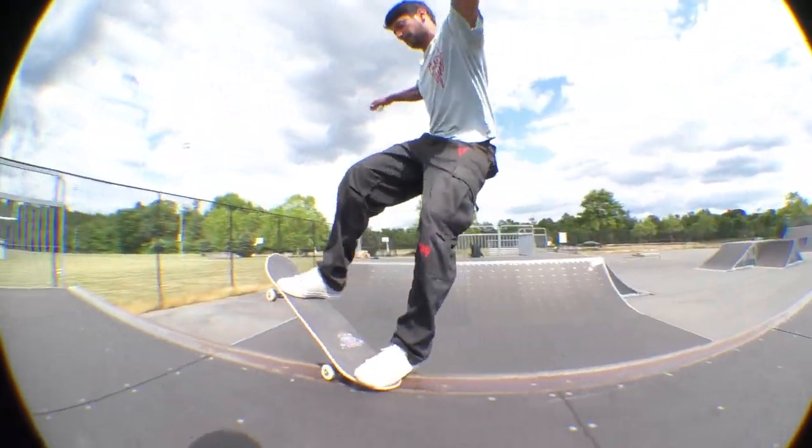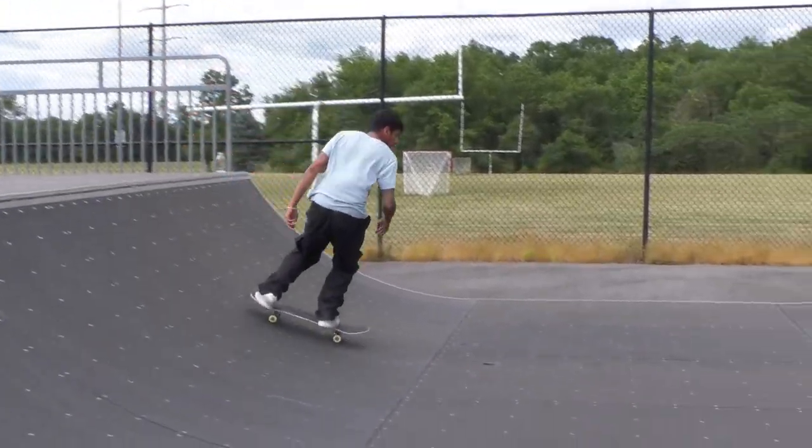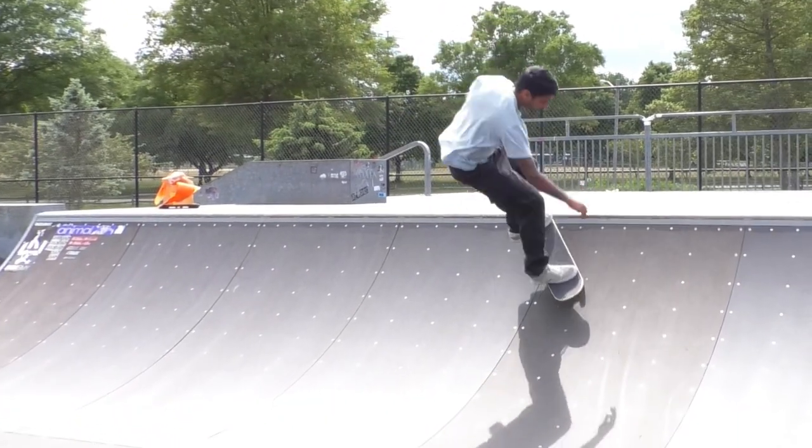The whole trick of a frontside grind is really just learning how to shift your weight from the transition to on top of the deck of the ramp — that's the hardest part. Coming back in is mostly just mentally scary, but once you get past the first two you're like, 'Oh, that wasn't so bad at all' — it's just like dropping in on a ramp. And those are the three steps to learning how to frontside grind.